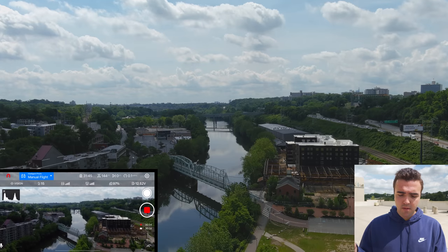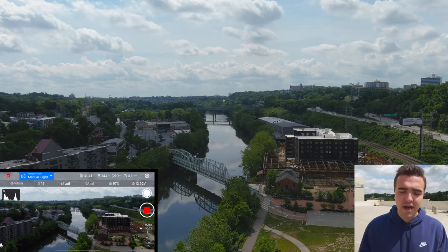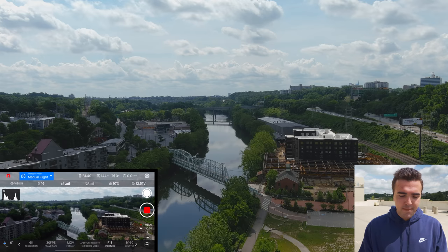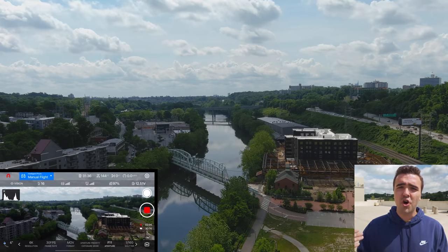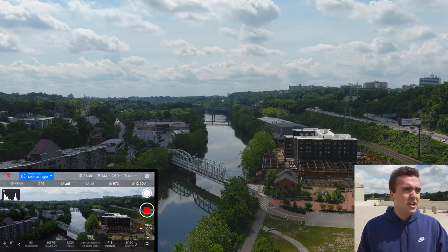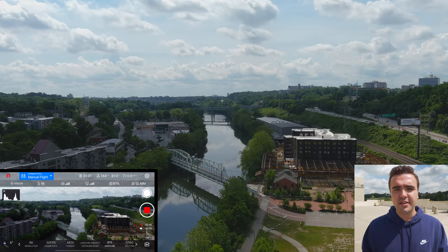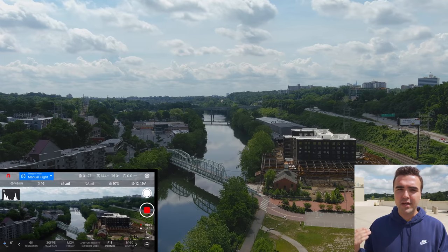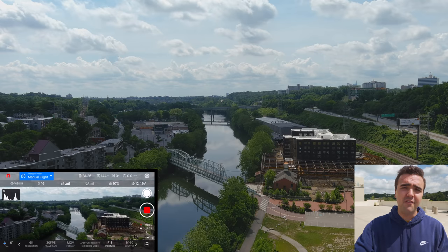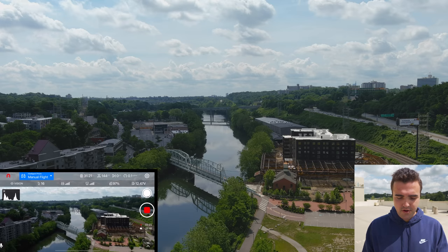Another benefit that comes with this drone is the adjustable aperture from f2.8 up to f11. I'm actually using aperture priority because I don't have an ND filter on this, so I'm cranked all the way up at f11 just because we're flying around here for the very first time. I don't want to worry about changing the exposure — it's just going to be a first flight thing. But the great thing is we can crank our aperture all the way up to f11, thus lowering the shutter speed.